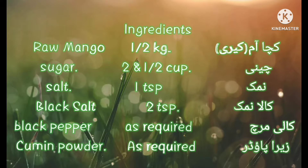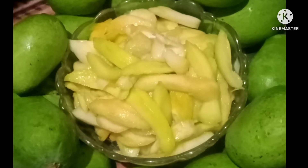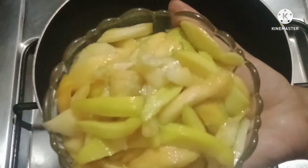First of all, we will see what ingredients we need. I will add the ingredients. You will want to take a screenshot of it. We will need to prepare and add everything to a pan.